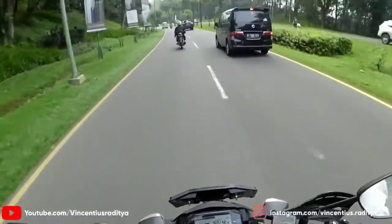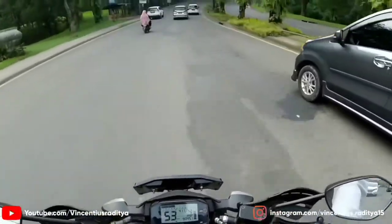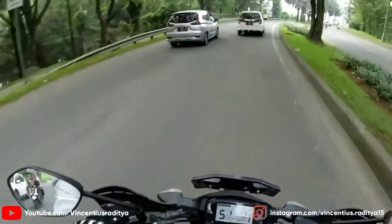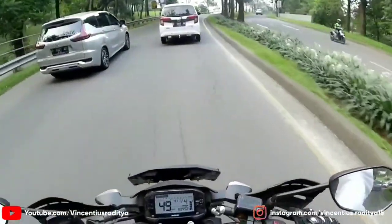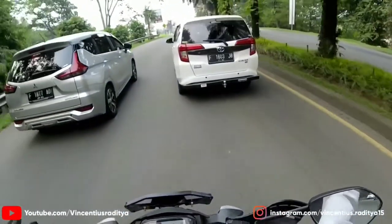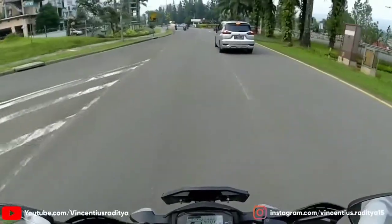Untuk dipakai di RPM tinggi juga dia nggak sampai getar ke stang, joknya juga nggak sampai getar. Oke teman-teman, kesimpulan dari gue adalah Suzuki GSX-S ini bisa menjadi salah satu pilihan buat teman-teman yang mencari motor naked bike di kelas 150cc, dengan power yang cukup badak di RPM atas. Namun untuk di RPM bawah itu biasa-biasa saja, karena memang basis engine-nya itu dari Suzuki GSX-R.